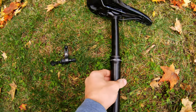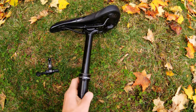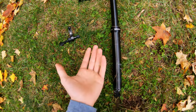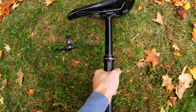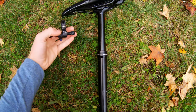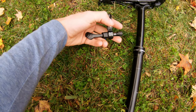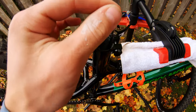Here's the dropper seat post — it's an X-Fusion Manic. The reason I went with this is the reviews on it are super good, and a friend of mine from County Cycle said he had one that was freshly rebuilt, came off a Growler, and he no longer needed it. I got it at a good price, freshly rebuilt so it works like new. I also like the lever — a lot of them come over the top and down, but this is a nice side-mount lever just like a shifter, which will be super comfortable.